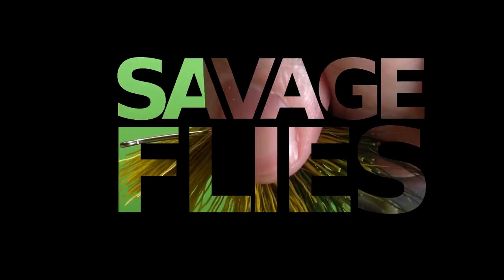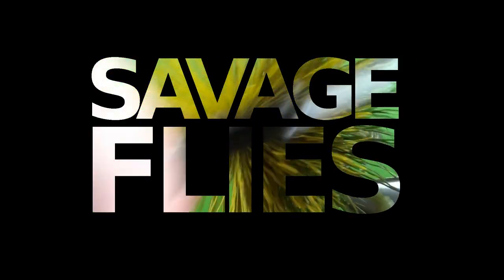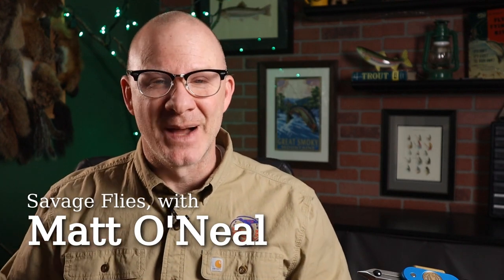I've got another fun pattern for you today. This one's a true classic, and I think you're going to like it. Hello everybody, welcome to Savage Flies. I'm Matt. Thanks for stopping by.